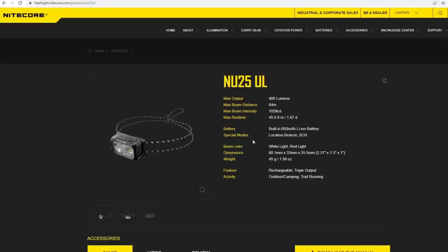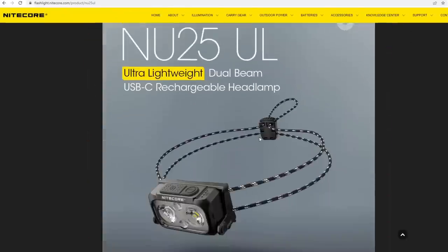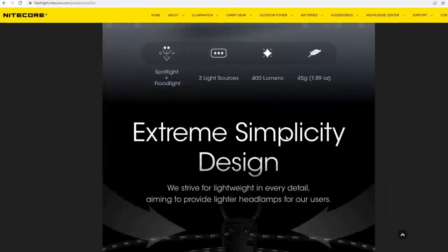They just came out with a new version that's a little bit lighter and maybe brighter, with a couple other differences. I haven't looked into it too much, but that's an option as well. I can certainly vouch for the normal one, the Nitecore NU25. Go buy this headlamp if you haven't already — link in the description.